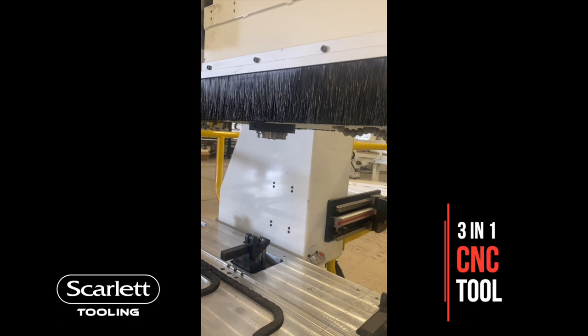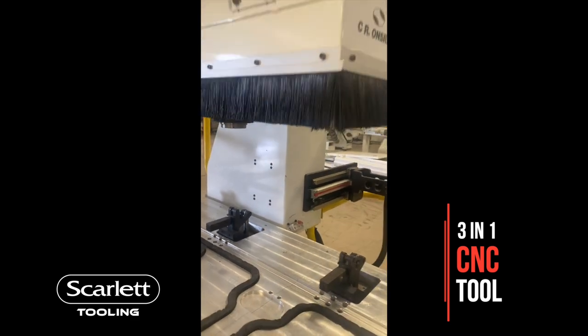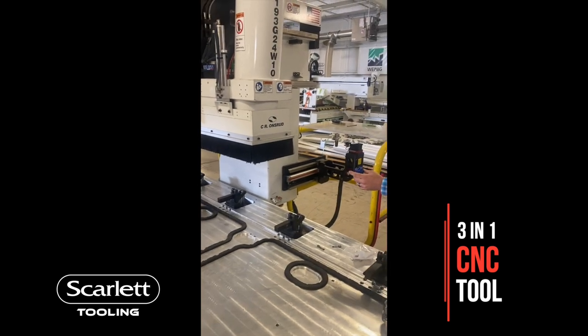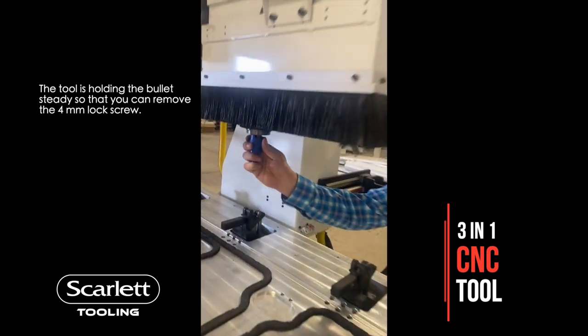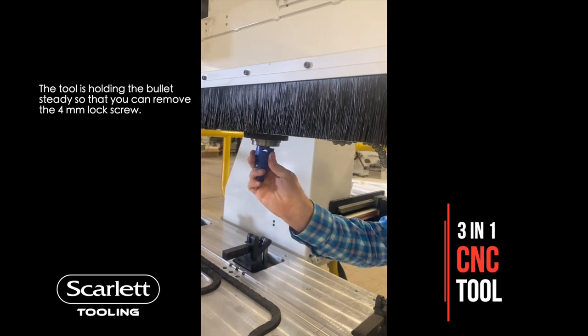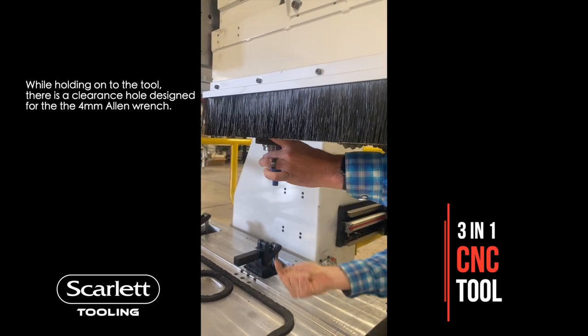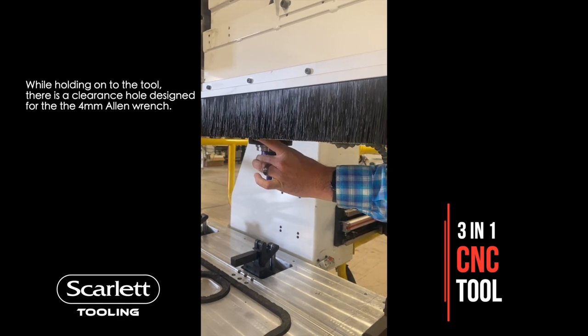The first thing it does is it is a wrench to hang on to the bullet while we're trying to remove it. So as that's in there, you can hang on to the bullet and then stick your four millimeter wrench up the top.